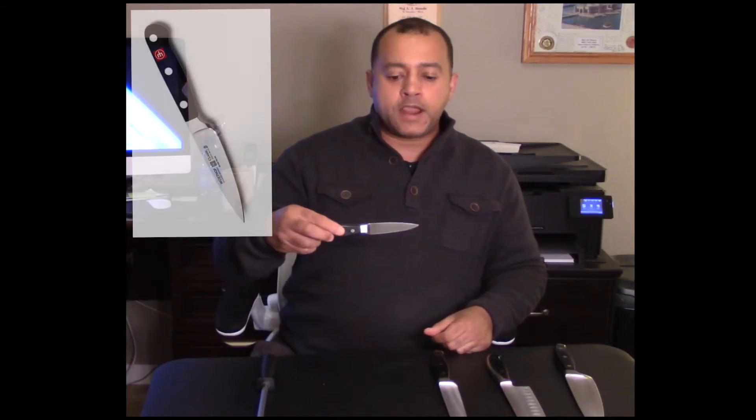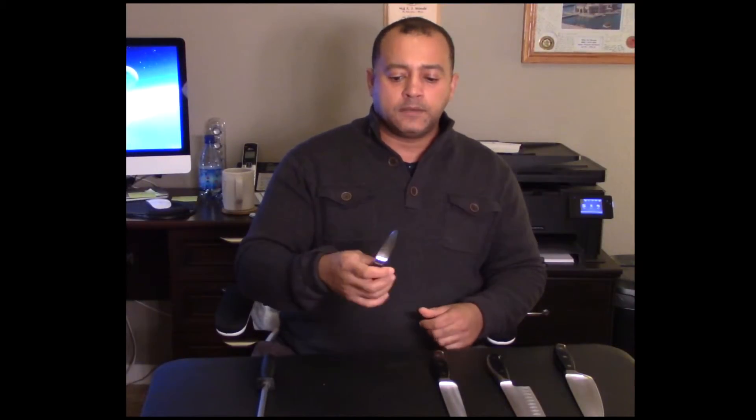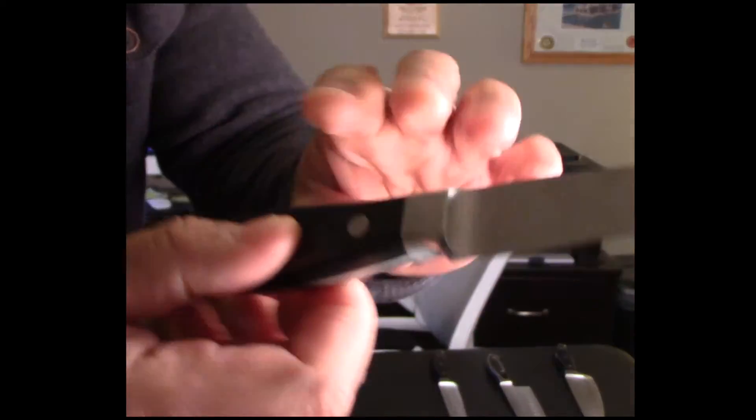The next most important knife is the paring knife. I use this for almost everything — it has a short two-and-a-half-inch blade and I can put my thumb on it for total control. You'll notice it also has a full tang and a metal cap at the back. Those are the features I always recommend looking for in any knife you buy.